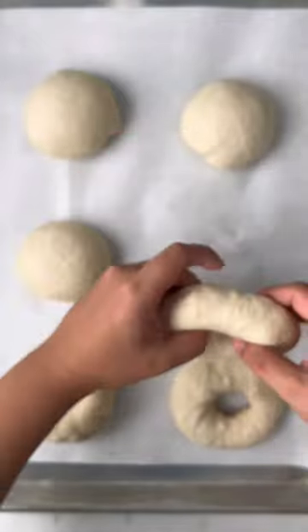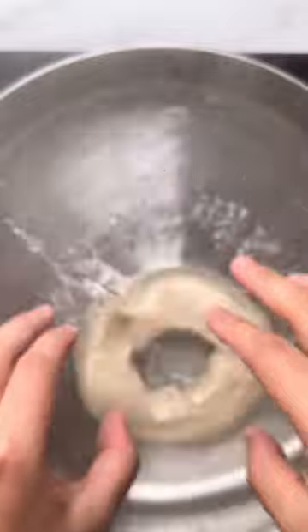Make the dough then let it rest until it doubles in size. Shape the bagels then cover and let them rest for 30 minutes.